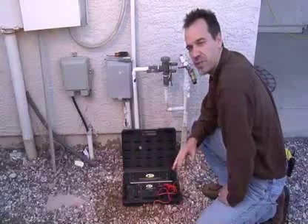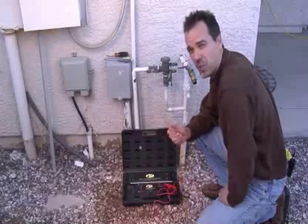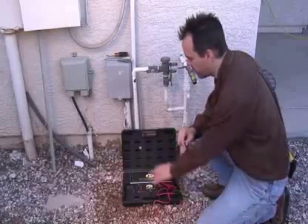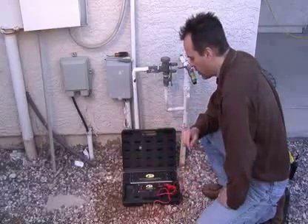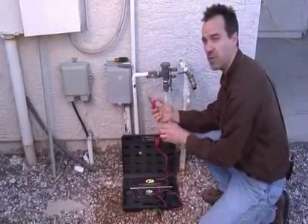The Pro 300 is a residential wire and valve locator, so its purpose is to find wires and valves around residential locations. The way we do this is first to set up the transmitter by connecting the red alligator clip and lead to the wire that we want to track.